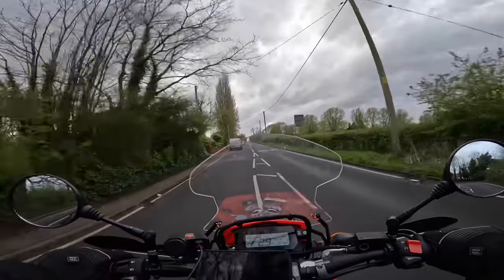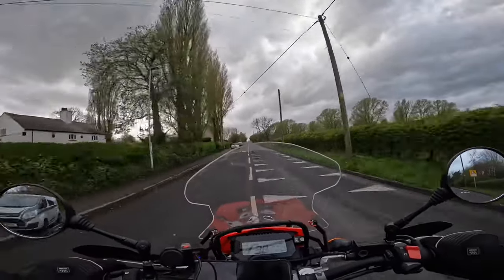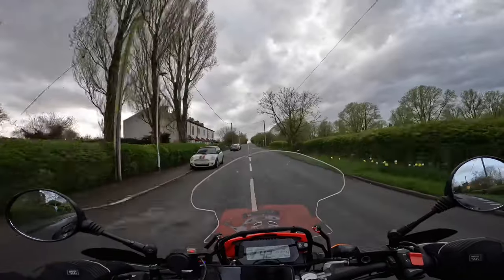I'll park up, have a quick look around the bike, and then give you my final thoughts.